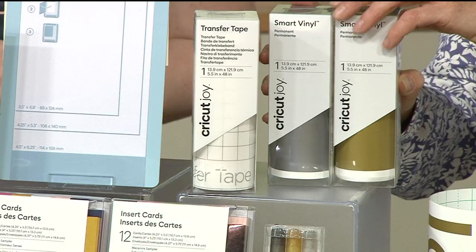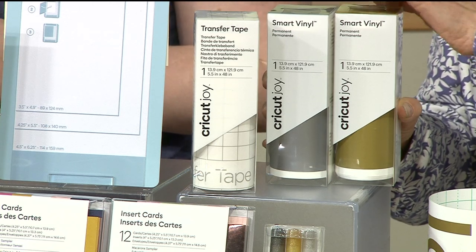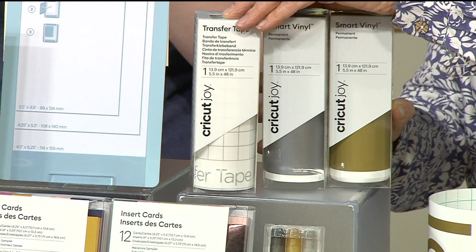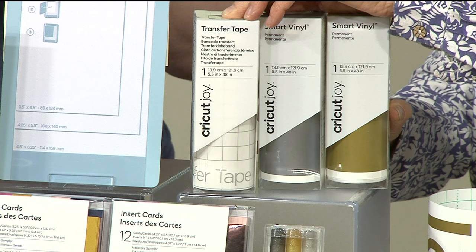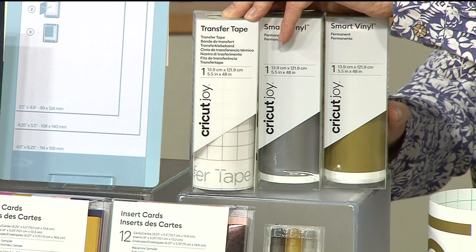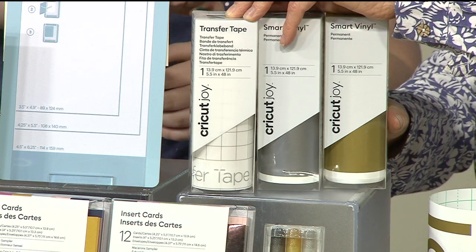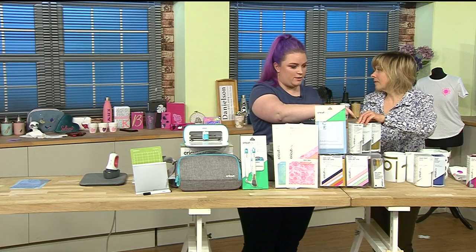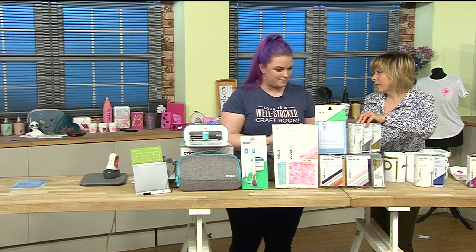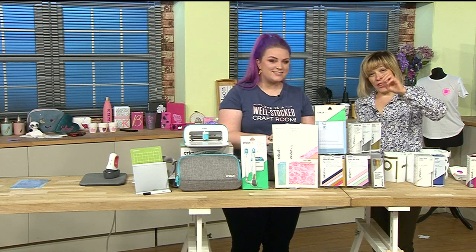And then there's the transfer tape - basically a sticky clear-backed plastic that takes your vinyl design off the sheet and puts it wherever you want. If you've got lots of bits of vinyl, you don't want to be peeling and lining them up individually - that's what you use to move everything at once. It's actually longer than the vinyl rolls, you can do a few projects with it, and it's reusable too. What a bundle!